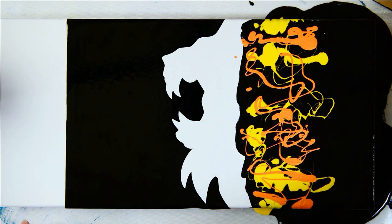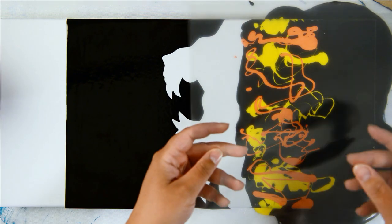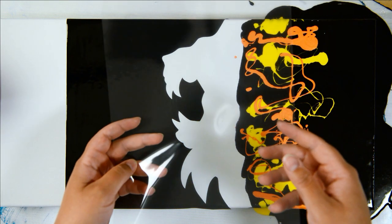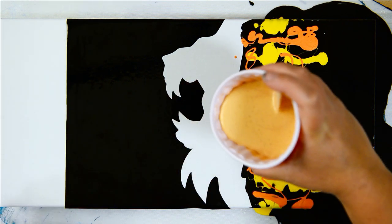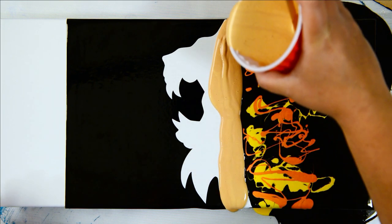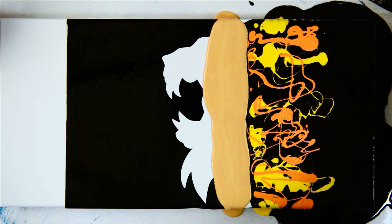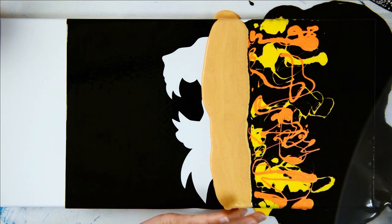For swiping today I'm going to use these transparencies — link in the description. After you swipe with them, you can wash and reuse them, which is great, unlike paper towels. The gold has no silicone in it. I'm going to pour it right here — no silicone in this one. That's what gives you beautiful lacing when you're doing swipes.